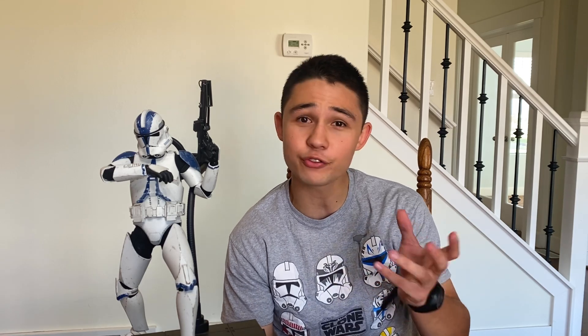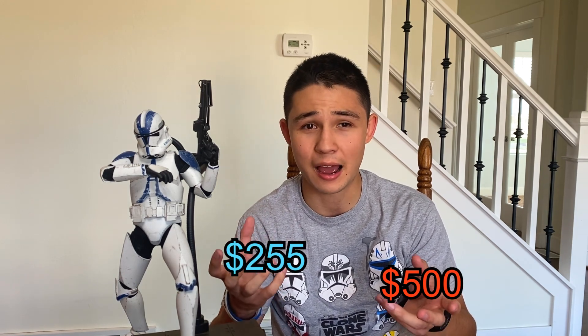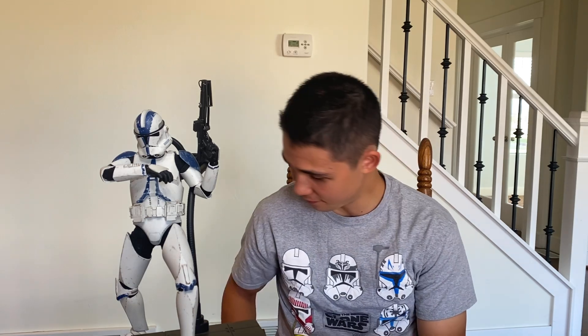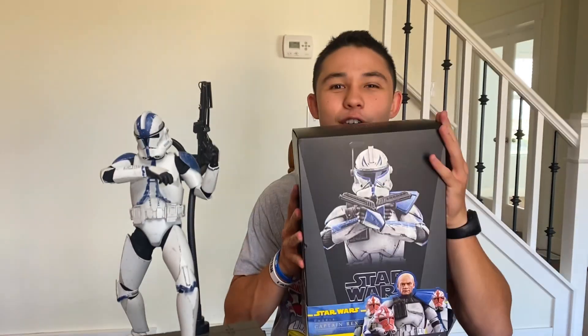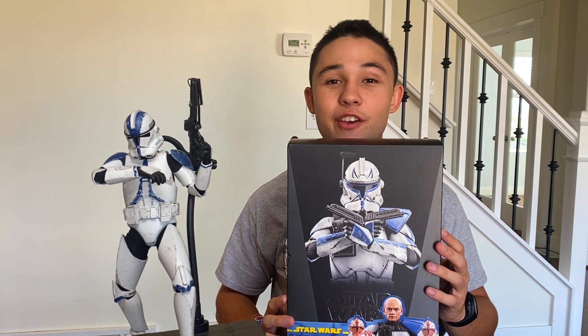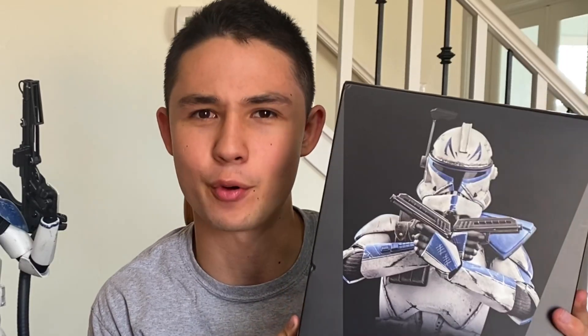The Chucky doll was $500 and the Captain Rex figure was $255. I was wrestling with which one I needed — just kidding, I don't need any of them — but if I could choose one, I made the decision to get Captain Rex. Now, this figure has a Tamara Morrison head sculpt, so if that doesn't make you want to get this figure, I don't know what will. This is actually the first Hot Toys figure that caught my eye and made me want to buy it. So without further ado, let's check this bad boy out.